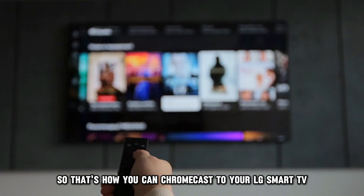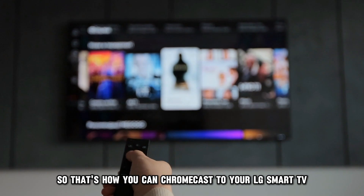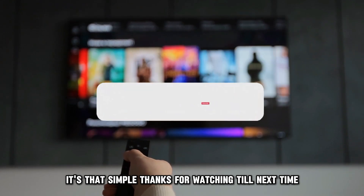So, that's how you can Chromecast to your LG Smart TV. It's that simple. Thanks for watching.